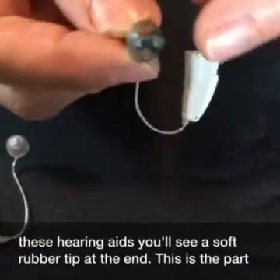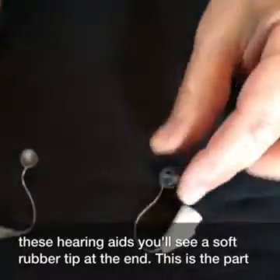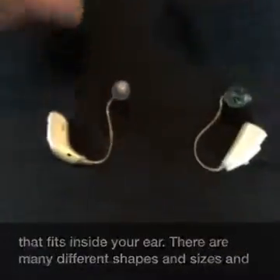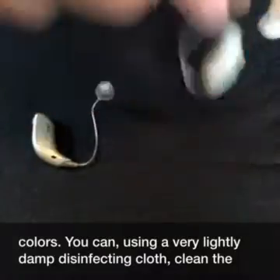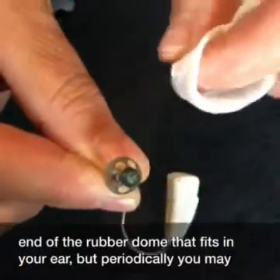For these hearing aids, you will see a soft rubber tip at the end. This is the part that fits inside your ear. There are many different shapes and sizes and colors. You can, using a very lightly damp disinfecting cloth, clean the end of the rubber dome that fits in your ear.